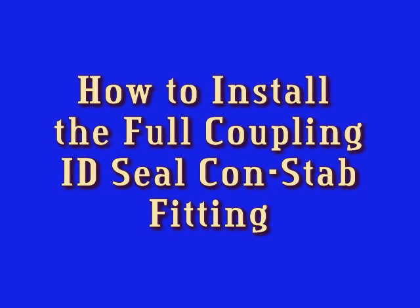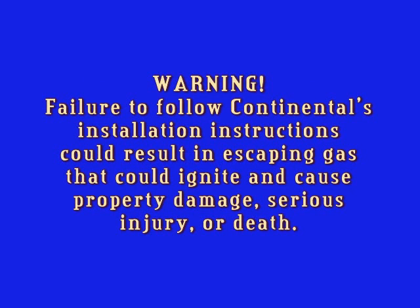How to install the Full Coupling ID Seal Constab Fitting. Failure to follow Continental's installation instructions could result in escaping gas that could ignite and cause property damage, serious injury, or death.